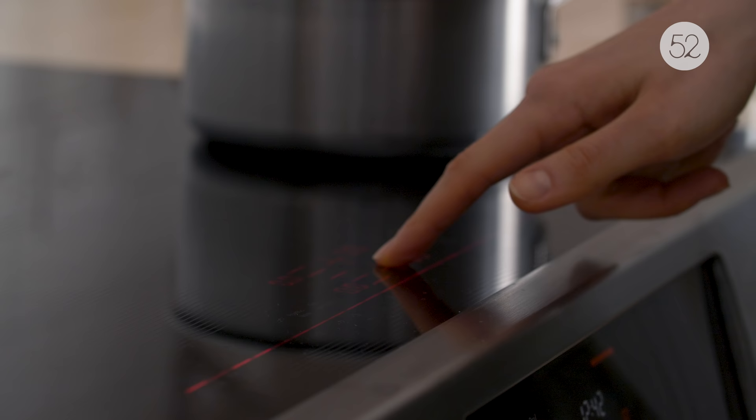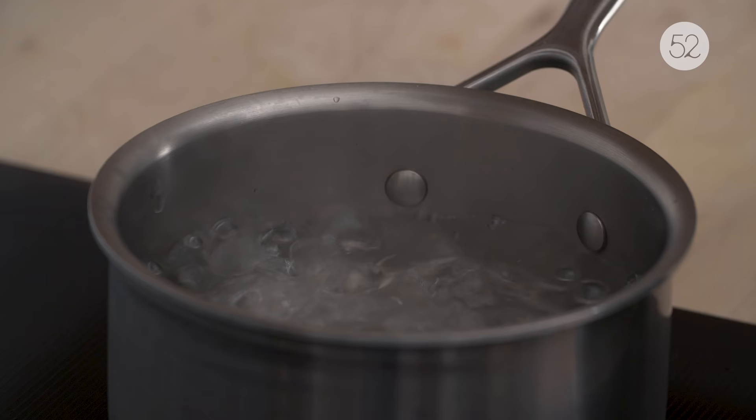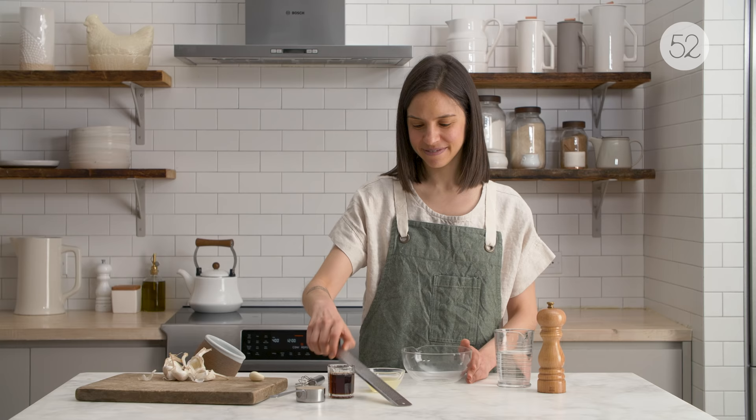I start by boiling the lentils to get them nice and soft and ready to go. That usually takes about 20 minutes. I'm super impressed with how quickly water boils on the induction cooktop. I hate waiting for water to boil and I cook a lot of beans and grains and pasta that require boiling water, so to have the water boil pretty much within minutes is huge.